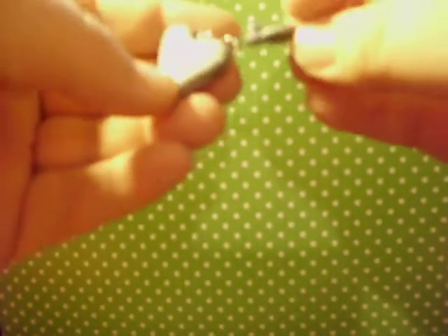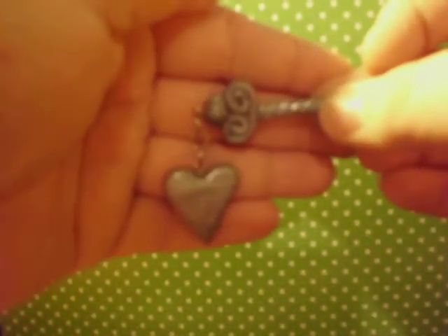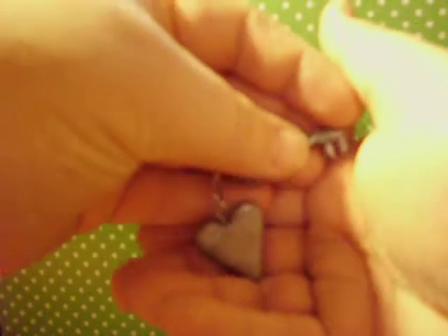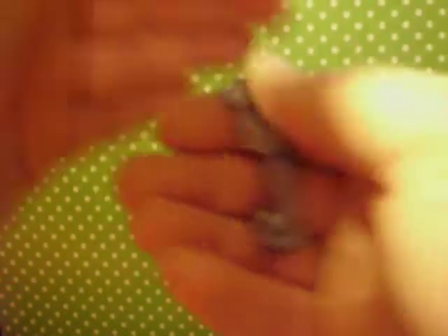I have this heart and key charm, and then I made a Mickey Mouse key and a blue glittery bow charm.